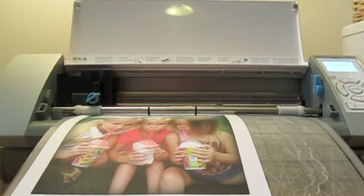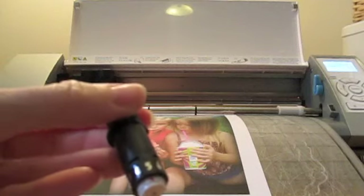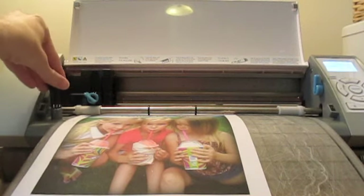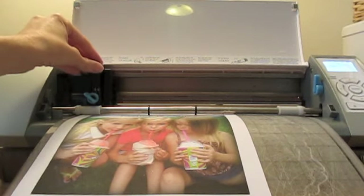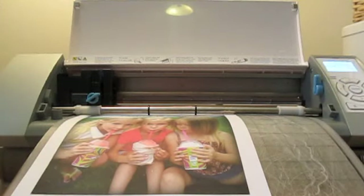The machine has now detected the registration marks. After printing, this lets the Silhouette know exactly where the printed image is on the sheet. Make sure your settings are set for cardstock. That tells me my blade needs to be at a 3 — mine was still at a 5 from cutting chipboard, so I'm going to adjust it by twisting it to a 3. You can see that red line indicator. Close it up and now cut the image.